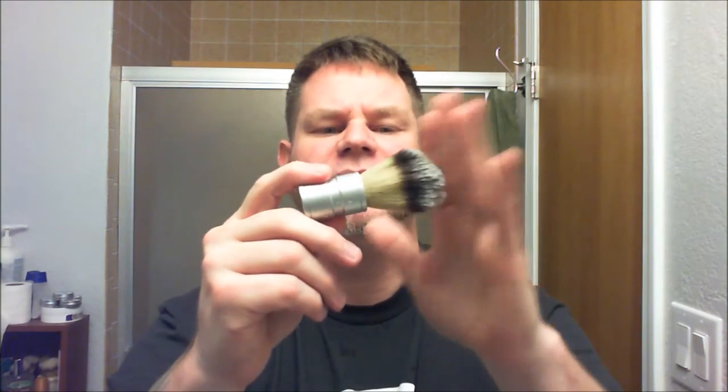They're like four bucks and change on eBay. You'll have to wait a few weeks for them to show up because they come from China, but check them out. They're listed as a silvertip badger with a stainless metal handle, but it's actually faux badger with an aluminum handle — not stainless steel. There is a badger version with a stainless steel handle, but none of the companies selling from China to America offer it. I think Steve the Daily Shaver ended up getting the version with the stainless steel handle and the actual badger knot.